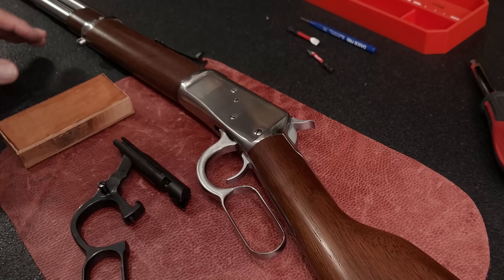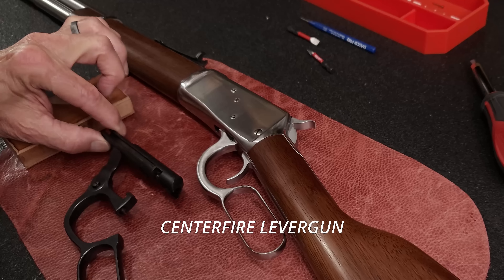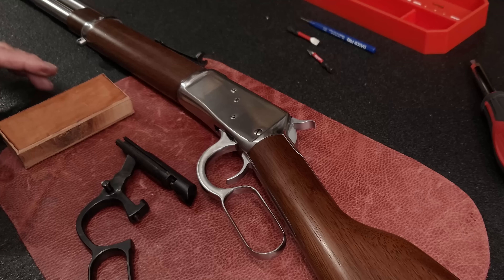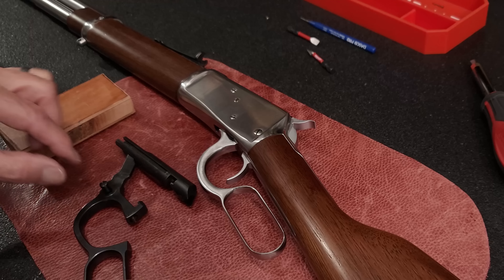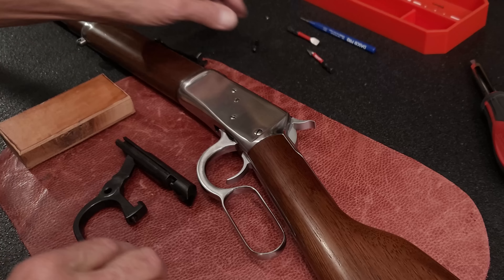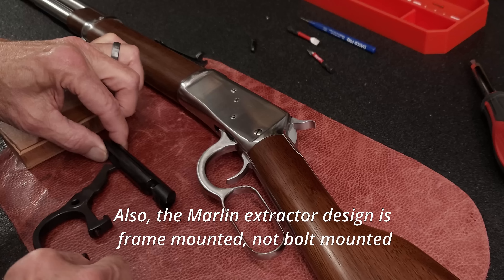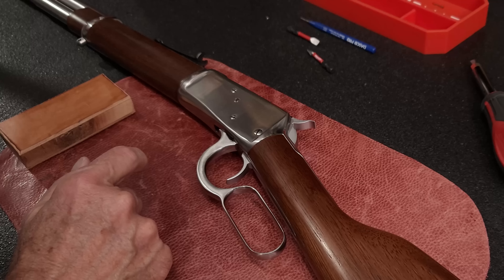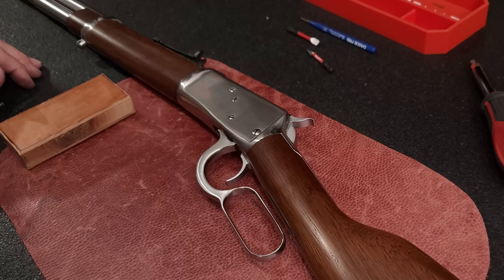If we were disassembling a Henry or a Marlin lever gun, it would be really easy. Here is a bolt finger lever assembly out of a Henry. To get that type of gun disassembled, we just remove the finger lever pivot screw, pull out the finger lever, pull out the bolt. Just that simple. But it's a little bit more involved on a Rossi or Winchester 1892 style John Browning designed receiver.